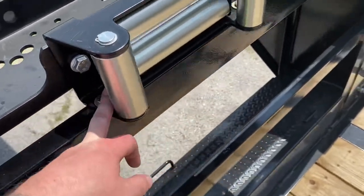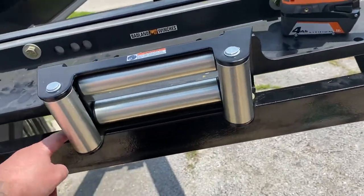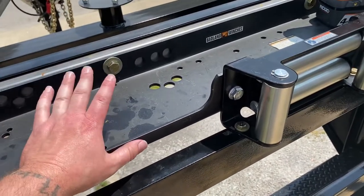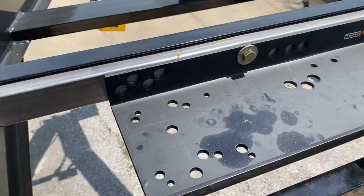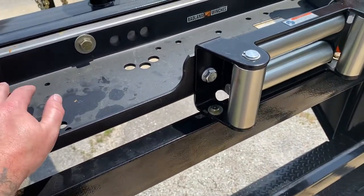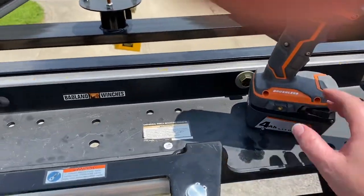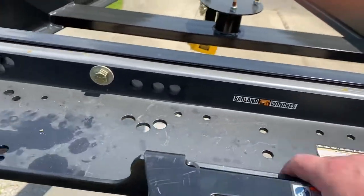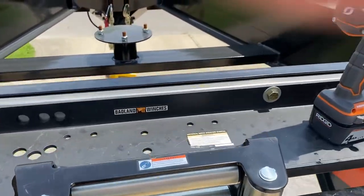These are five-sixteenths grade 8 bolts, which they say is the strongest bolt you can get. Honestly, with this setup, this is how we mounted our bracket without having to weld — obviously, we don't have a welder, so if you don't have one, this is probably your best route. It wasn't that hard — it only took me maybe an hour or two. The hardest part was getting everything measured out and centered.